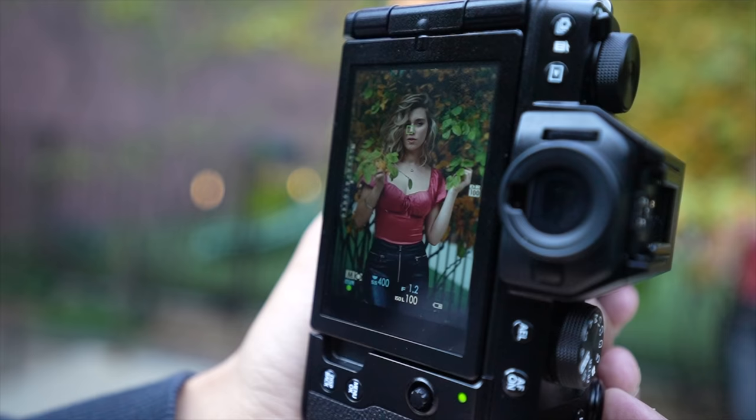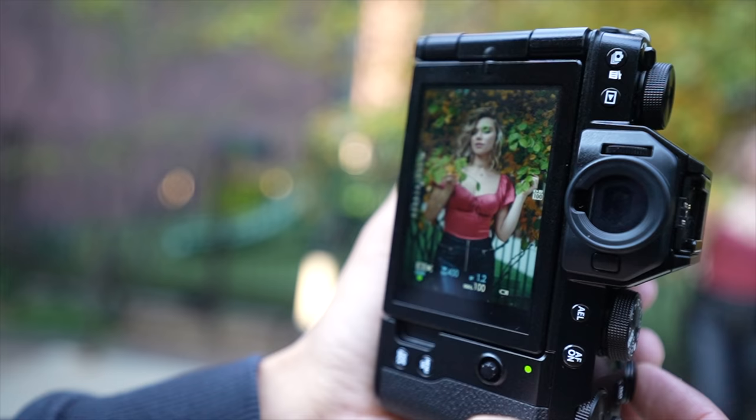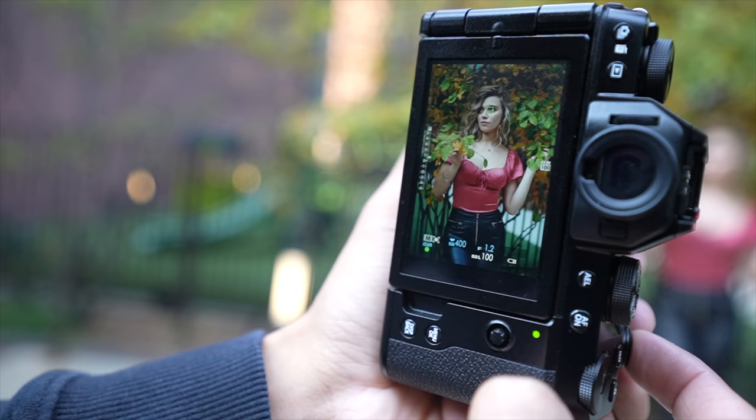For a thousand dollars, it's hard to find something I don't like other than the battery life. The camera is extremely easy to use, fits the hand like a glove, and has very little compromise in performance and features compared to its bigger brother.